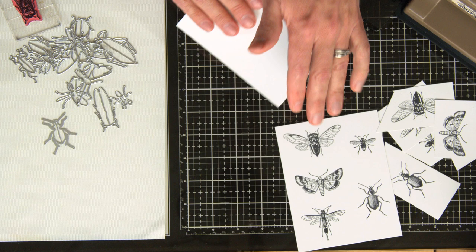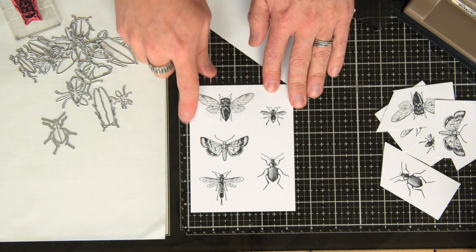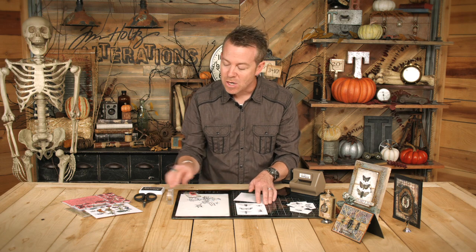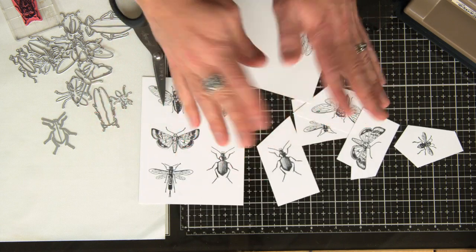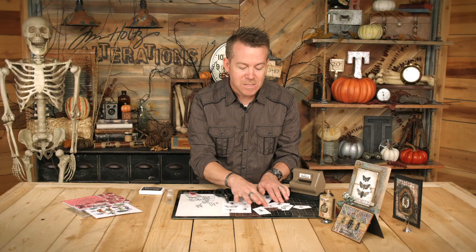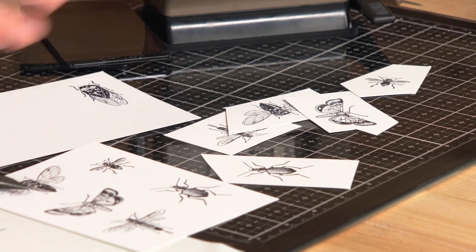I'll go in and actually stamp several of those, but I'll make sure that I leave some space on my piece of paper. Then I like to go in with my scissors and cut this out into chunks — just chunks of paper — and you can see that each one of these has kind of a frame around it, allowing me to place my die perfectly.